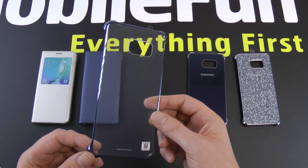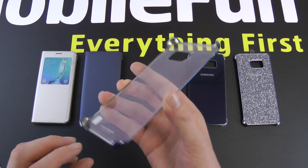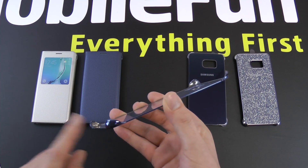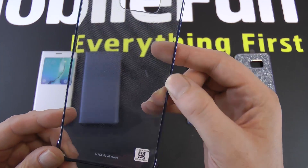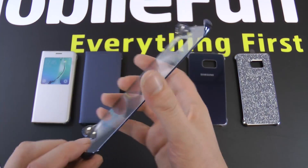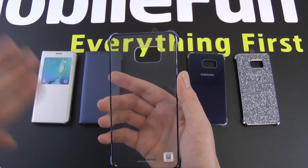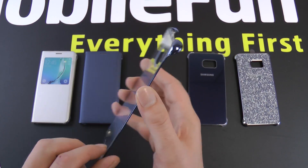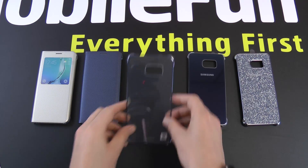The third case is the Clear View cover — pretty much the same as with the S6 and the S6 Edge. It snaps on in the corners for corner protection and protection on the back. You can see a very slight dotted pattern. One thing noticed with the S6 Edge was that when you put the Clear View cover on, you did get a little bit of water marking on the back. Samsung have put a slight pimpled effect on there which should stop that happening — so that's a good idea.